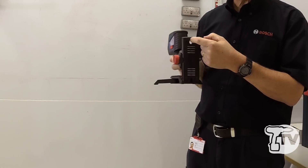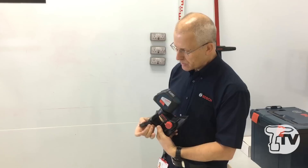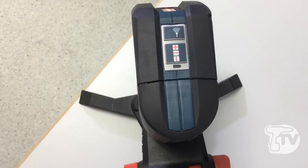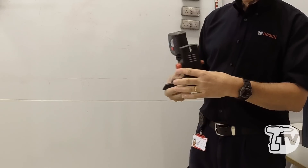The BM1 allows you to fine-adjust the height. You've got magnets on the back, you've got a hole for a mounting screw if needs must, and little fold-out feet which allow you to place it straightforward on a work surface if that's what you want to do.